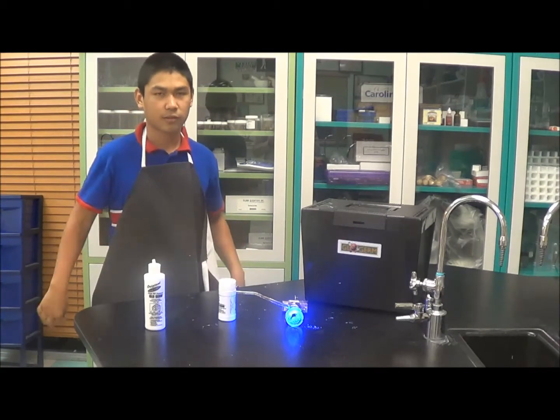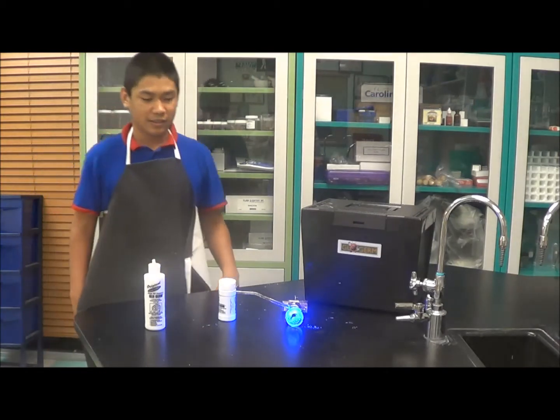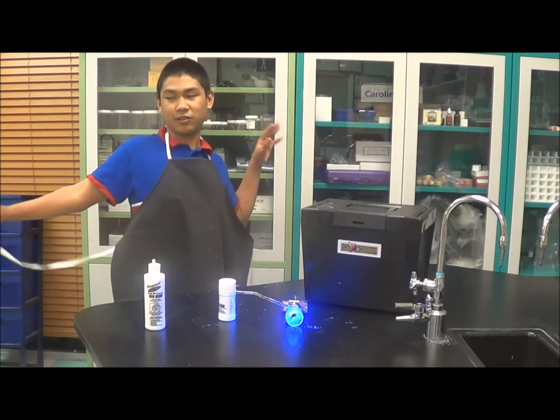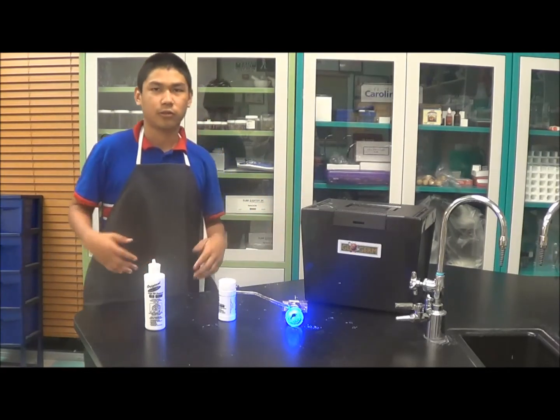Next, you just walk around and do a regular routine for like 10 minutes or whatever you usually do, and then after the 10 minutes, you turn off the lights and look at your hands and everywhere that you touch — you'll see it glow in the dark.